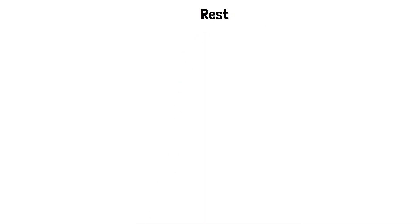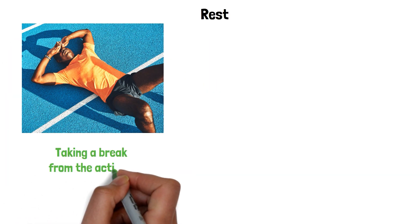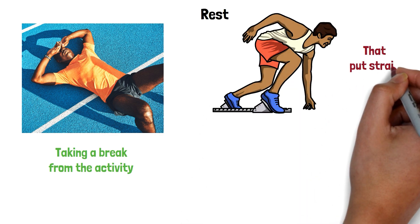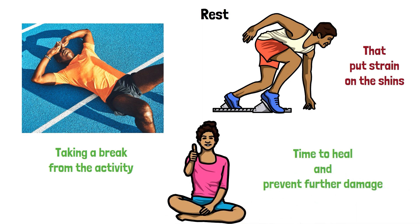Rest. The first and most important step in treating shin splints is to rest. This means taking a break from the activity that caused the injury and avoiding any other activities that put strain on the shins. This will give your body time to heal and prevent further damage.